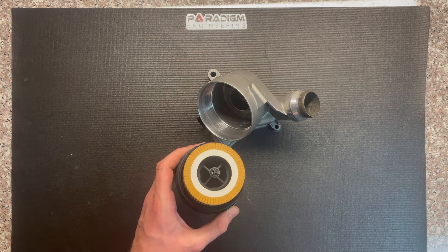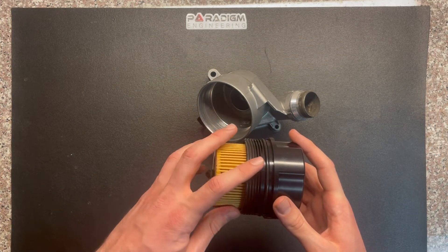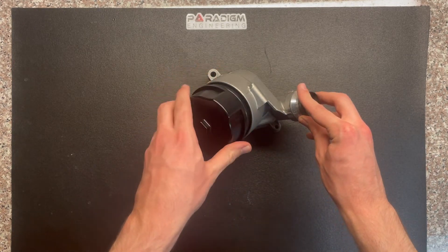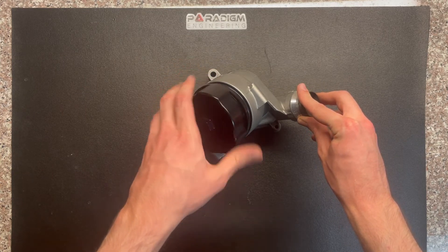Before installing your filter cap into your oil filter housing, we recommend applying a thin coat of oil to the exterior of the o-ring. We also recommend hand tightening the cap until the o-ring meets resistance from the filter housing. This will help mitigate any chance of cross threading.